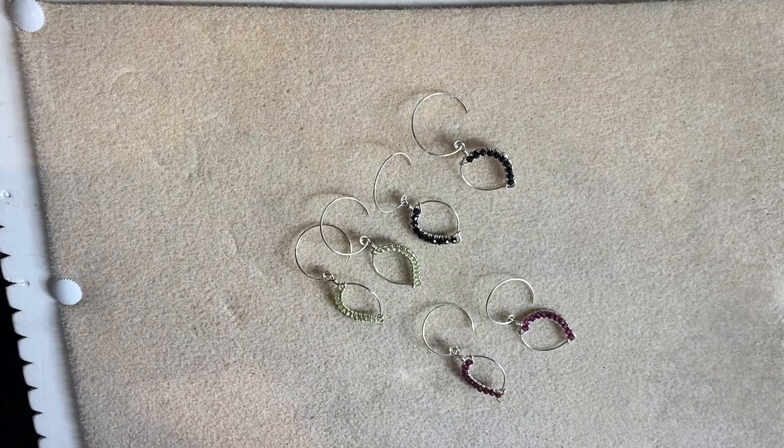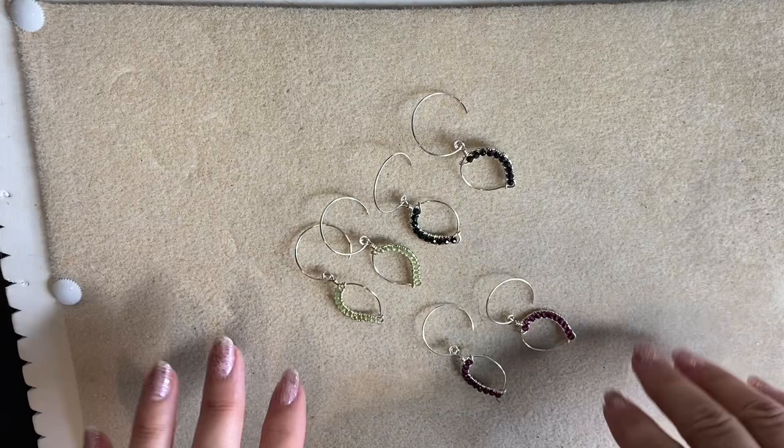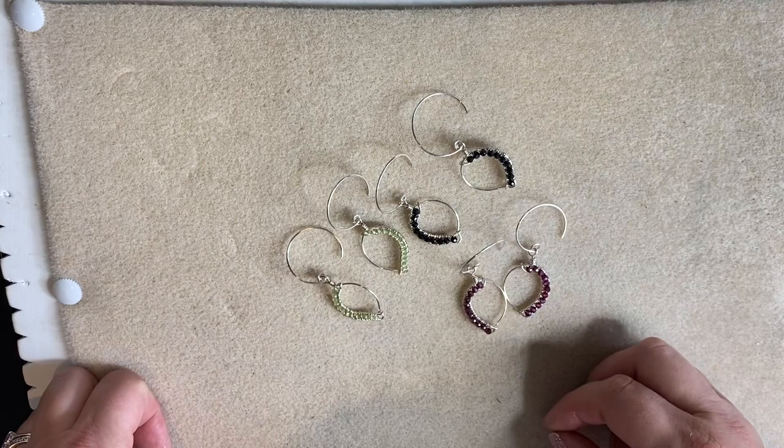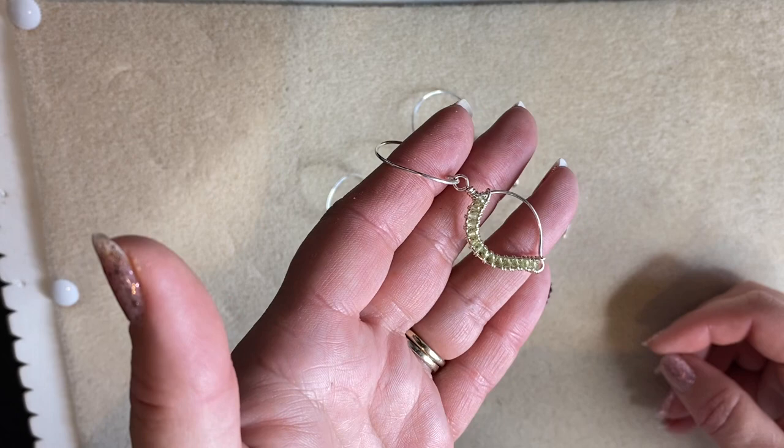Hello, this is Katie. This is not a tutorial today, just a quick little catch-up. I've left these on my desk because they were already here. This is a little workshop I did this previous weekend — channel set petal shaped earrings. They're actually really, really simple to make.